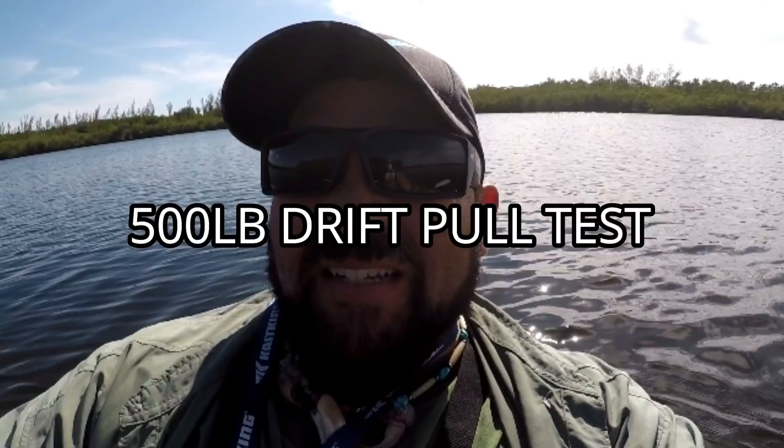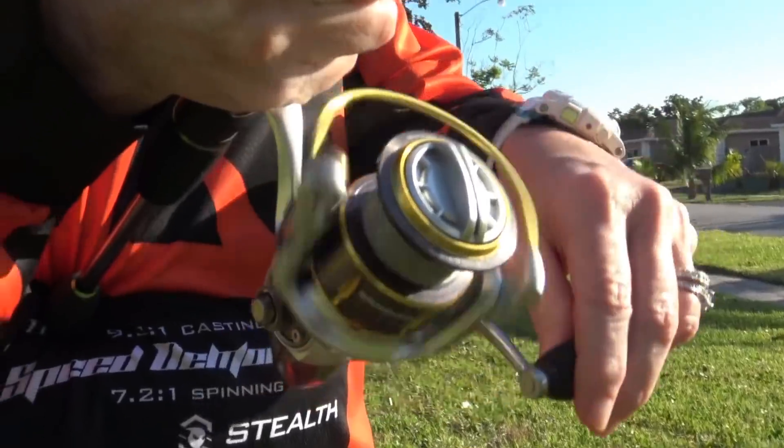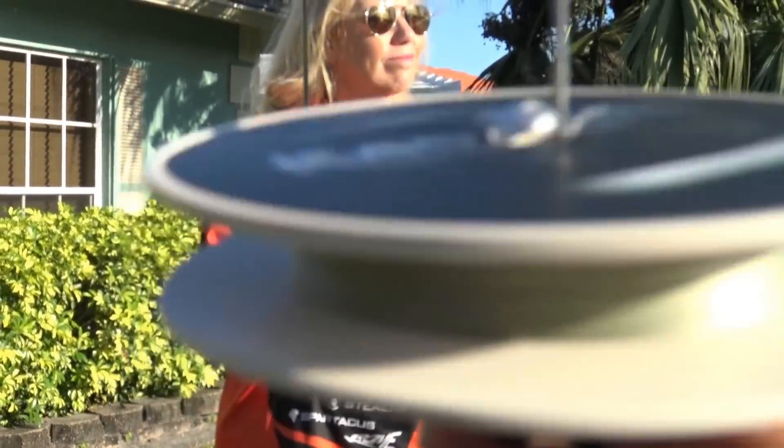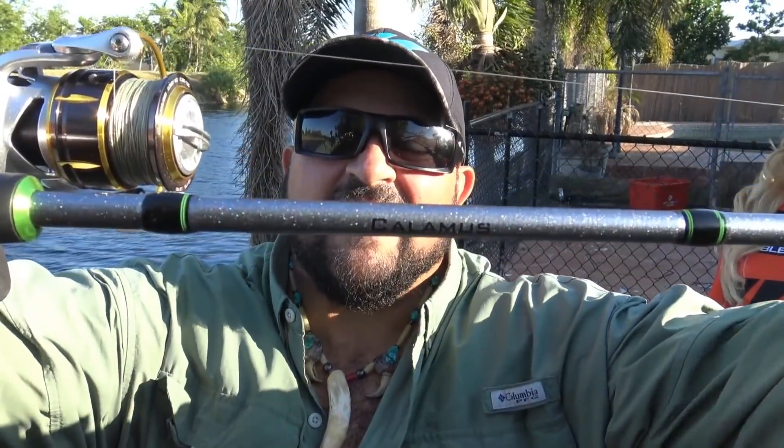All right guys, we're tied to a tree now. We're gonna use the Casking Caspro 20 pound test and see if it pulls this heavy vessel with my wife and myself in it as well. We're gonna be using the Kodiak 2000 spooled with a Casking 20 pound test braid, and the brand new Calamus — this is Casking's very own ultralight series — and we're going to be using this for the test.